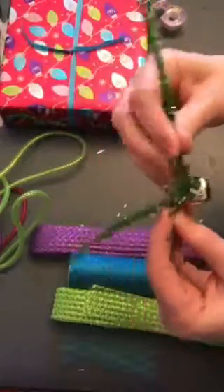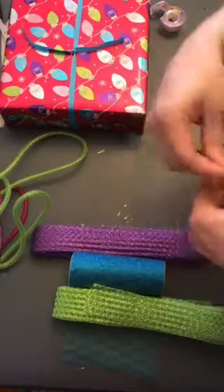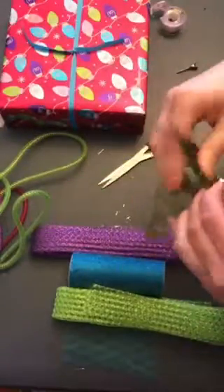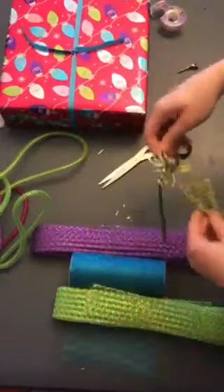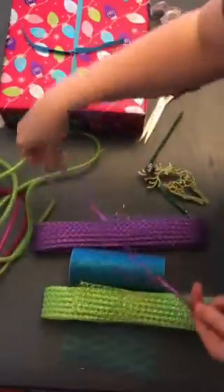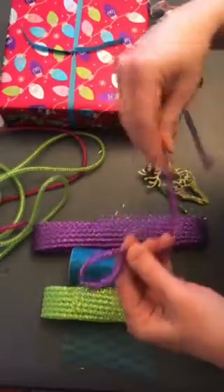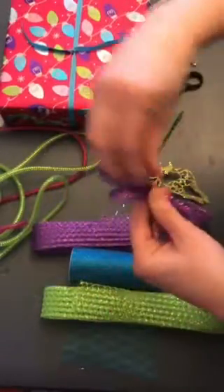I'm going to start with this little piece of purple and go ahead and make a small loop — try to make it pretty tight and small, because as I go to the bottom layers I want to get bigger.